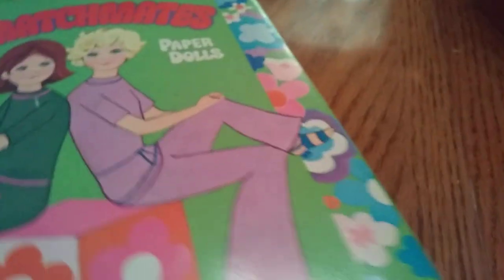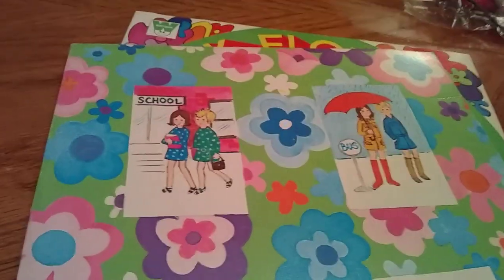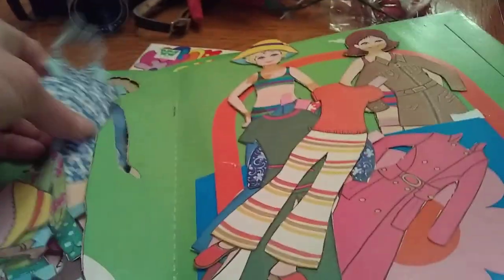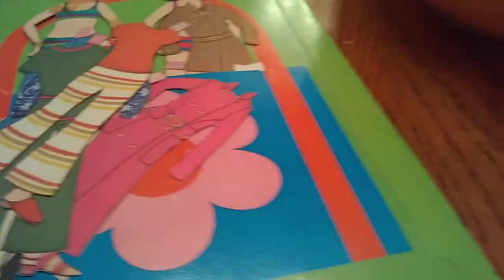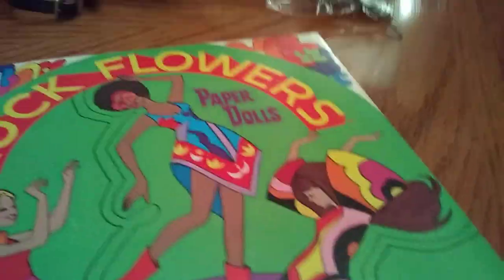I also got a couple paper dolls. This was Mod Matchmates paper dolls from 1953, originally 39 cents, made by Whitman. I just love the graphics - it reminds me of Barbie dolls. These were actually opened and cut out, which is fine with me. I played with paper dolls just about as much as I played with Barbies growing up - I loved them. There are two girls and they have a good bit of clothes. Most of my paper dolls that I've kept are uncut, but I have sold a lot of paper dolls both cut and uncut in the past.